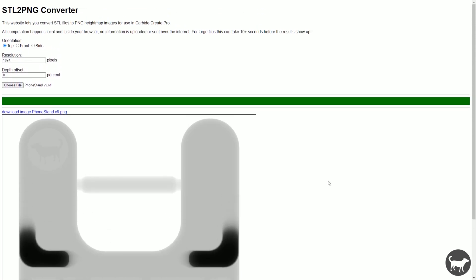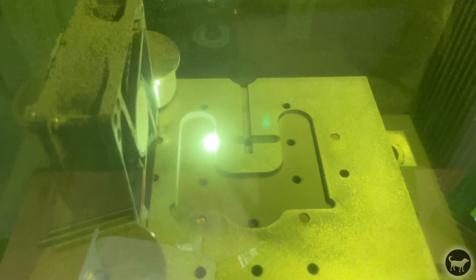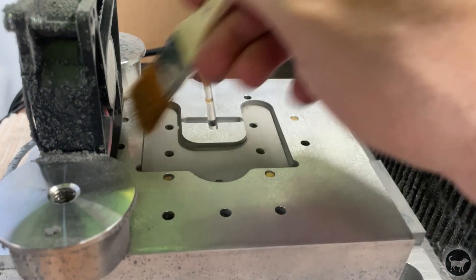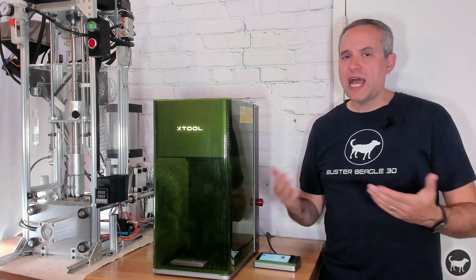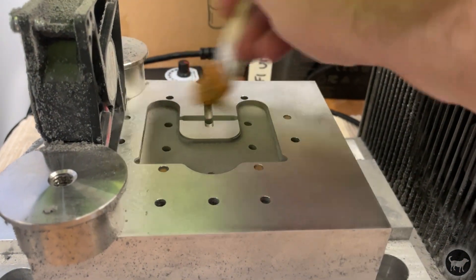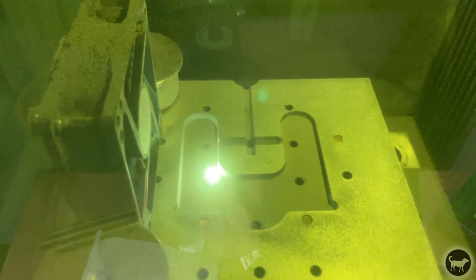I then ran that model through the same free website to make the height maps, so I would have the image to import into X-Tool Creative Space. Then, using the same settings as before, I ran this aluminum mold — I already machined the specs that I needed for my machine — and then I started waiting a very long time. Two other things I did while I waited: I added a fan on the inside of the machine blowing air over the aluminum to help blow away debris while it was engraving, which mostly kept the dust from getting in the way of the laser. I would also periodically pause the job and brush away some of the powdered aluminum. This absolute torture test said it was going to take 88 hours to complete, and I think it probably ended up taking four straight days.